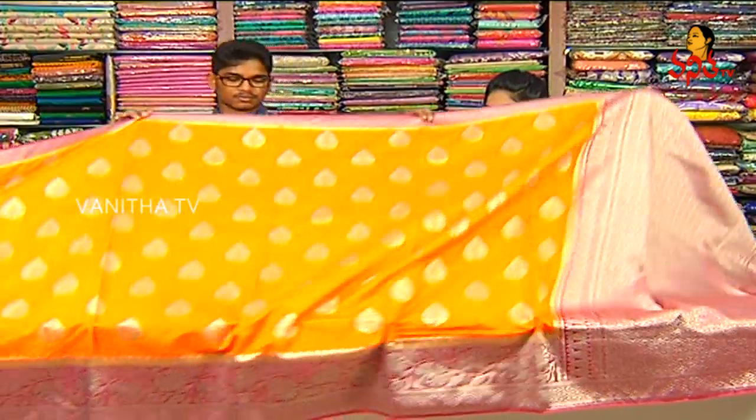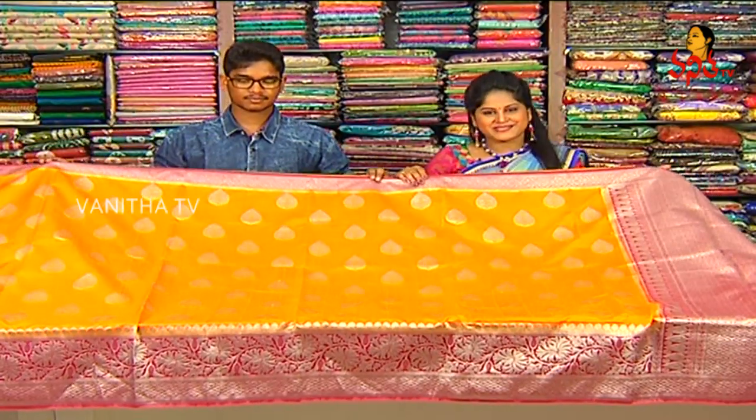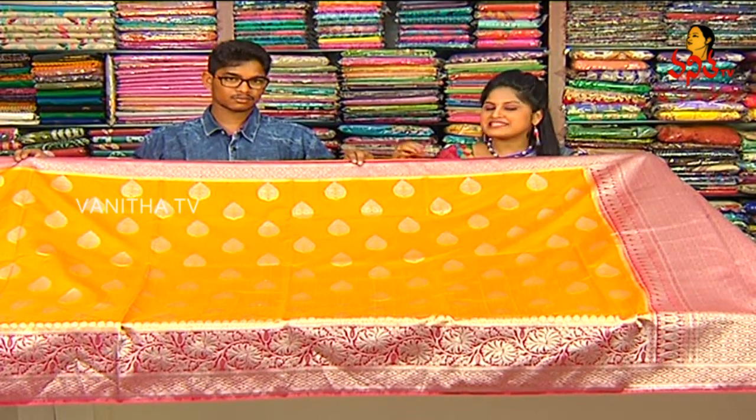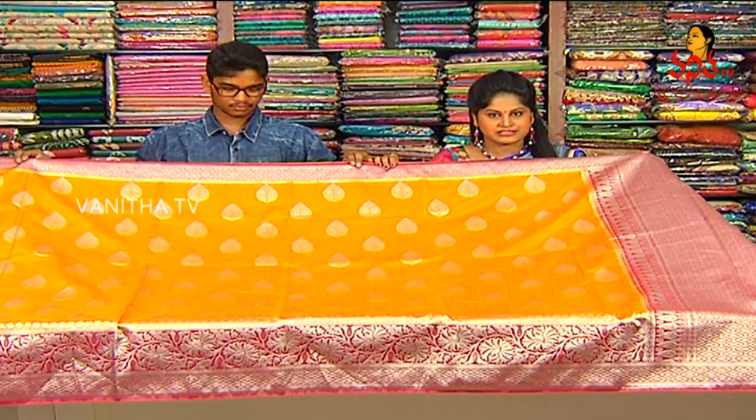How much does this cost? This beautiful sari is $1,890. Yes, you can buy this sari from Meenakshi.